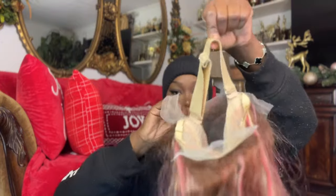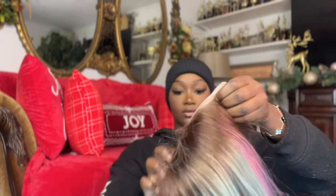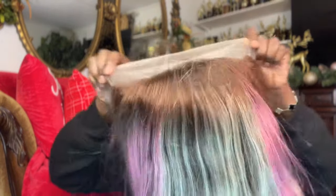The wig has an adjustable elastic band on the inside, which is really great — you can tighten it to adjust to fit your head. It also has these really pretty pink highlights, and pink is my favorite color, so I'm very excited about this install.